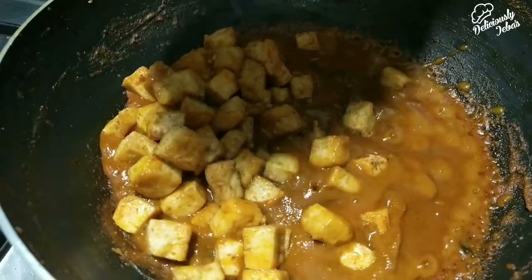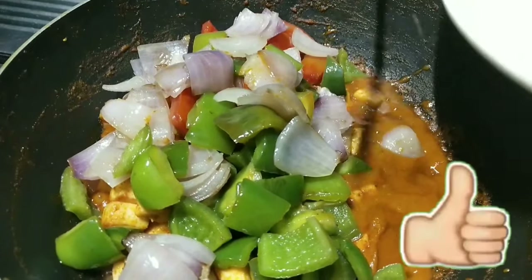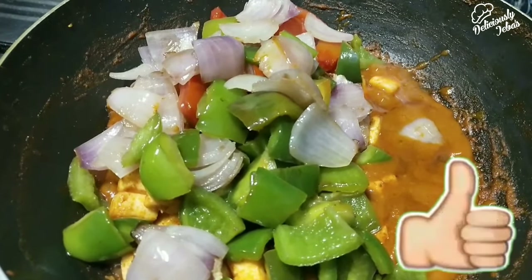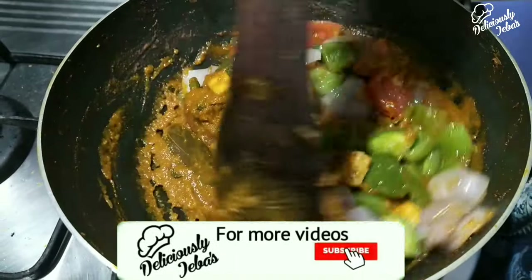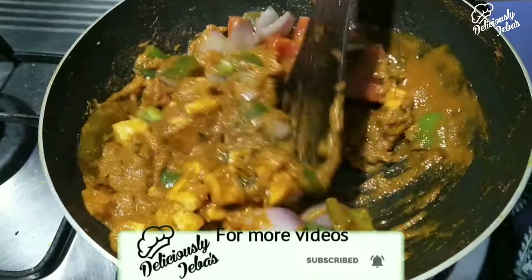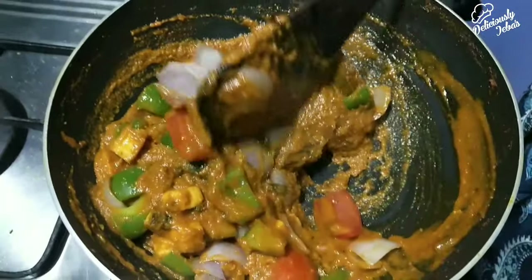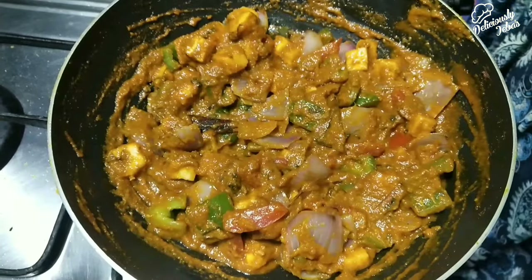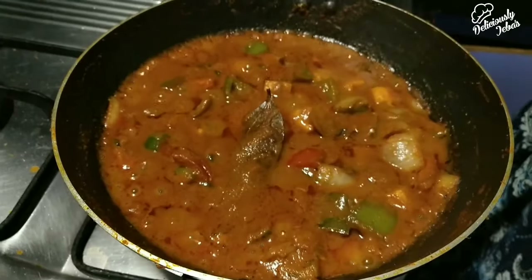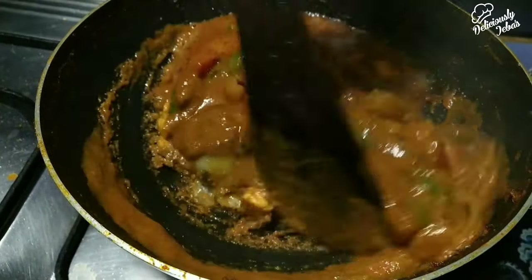Please try this recipe at home and share your experiences in the comment section below. If you like this video, hit the thumbs up button, subscribe to my channel, and hit the bell icon for notifications. Mix everything together, cover, and cook for another two to three minutes on medium to low flame until the oil separates.